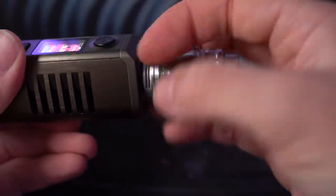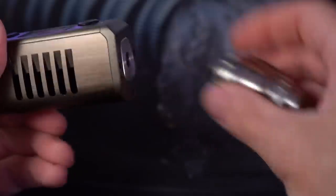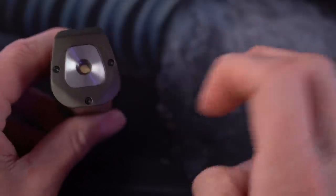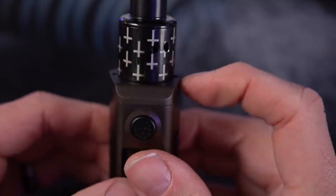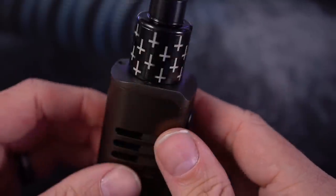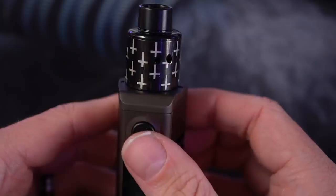There's a spring-loaded 510 and you actually, for being a mini mod, you have a lot of room up here. This is a 24 millimeter atomizer and you've got room to spare on there — probably go 25 millimeter, 26 millimeter at the most.